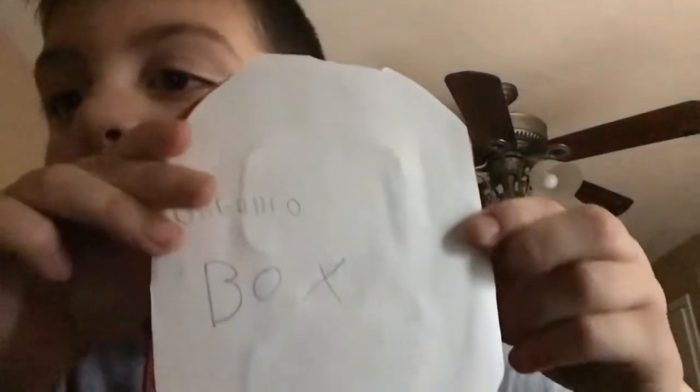Hey guys, what's going on? So I just received a package in the mail saying 'Sogalio box.' I'm guessing it's fake, and this is what it says on the box.